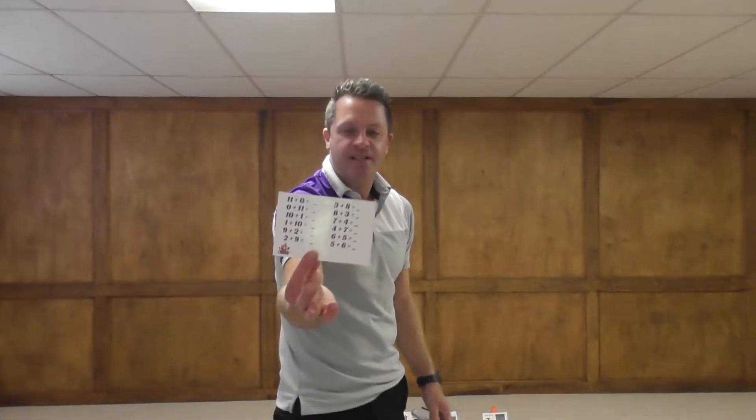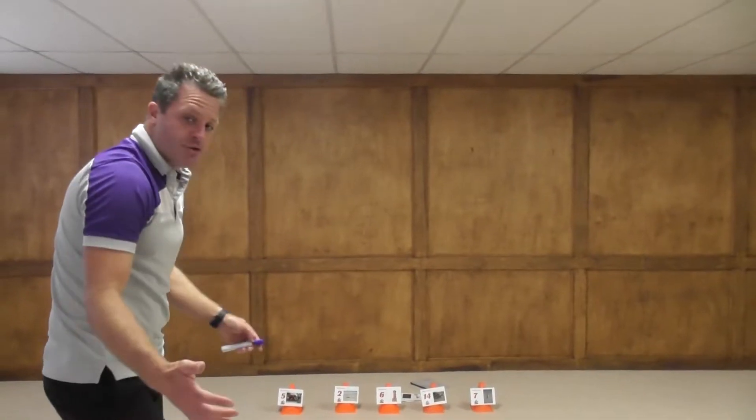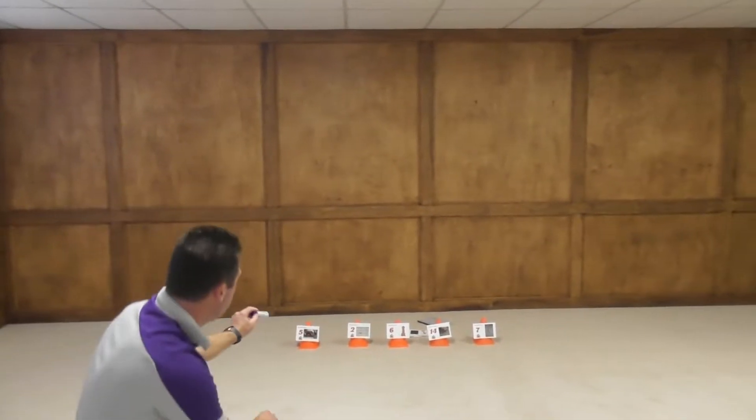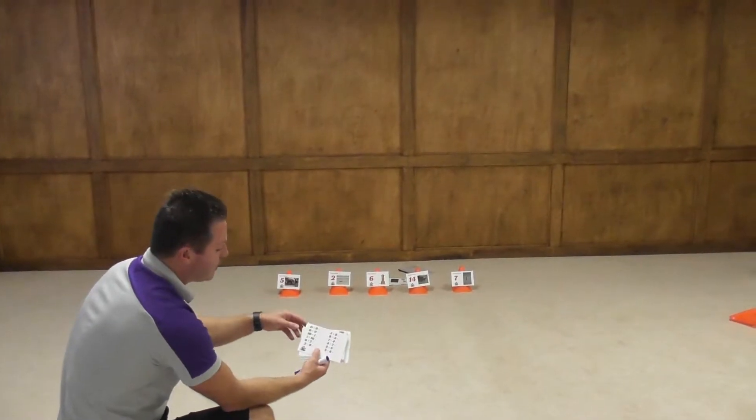Simply, all you have to do is write all the math facts that equal a target number on a card, laminate it yourself — super easy to do. The kids have to play with strategy in this game. They have to know they need to find a problem that equals 5, 2, 6, 14, or 7. This way we're tricking the kids into learning.